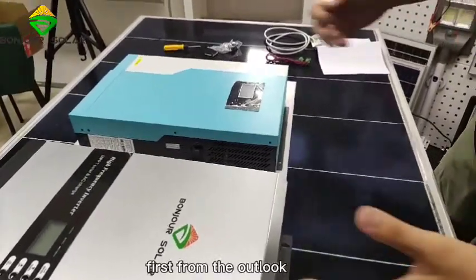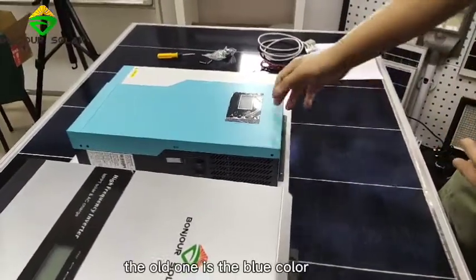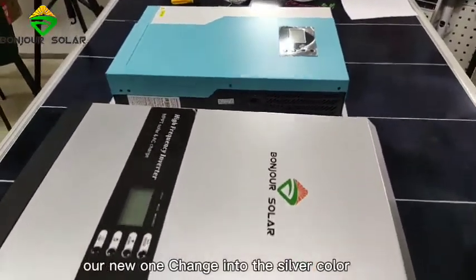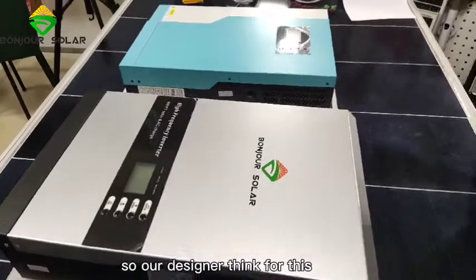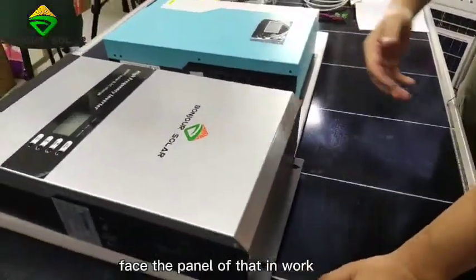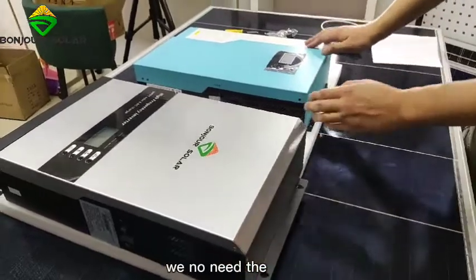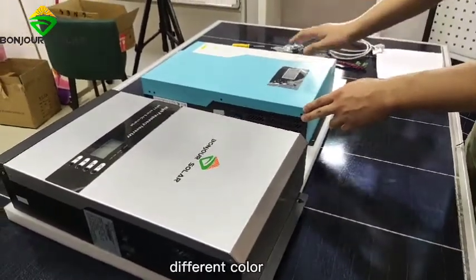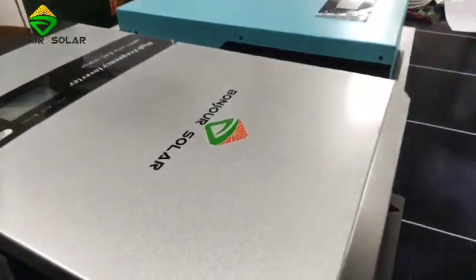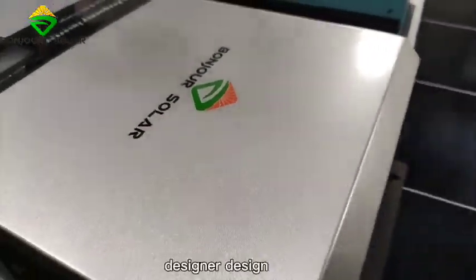First, from the outside: the old one is blue color, and our new one is silver color. Our designer decided that for the face panel of the inverter, we don't need different colors — we just make it very black. That is our designer's design.